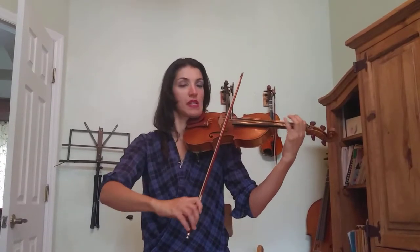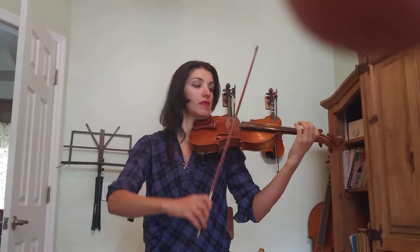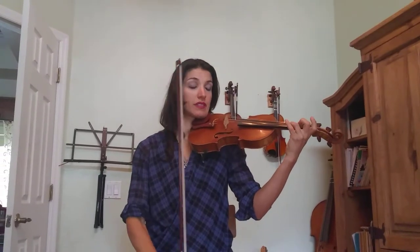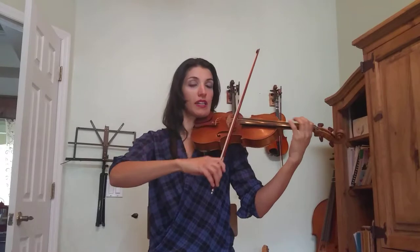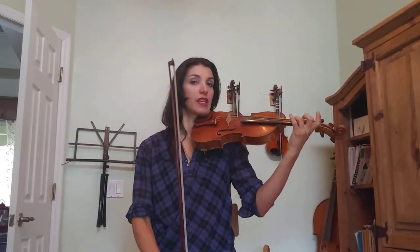Low-high. Low-high again. High-low. And then three plucks. Do it again: low-high, low-high, high-low, three plucks.